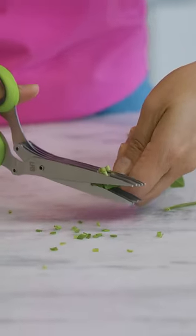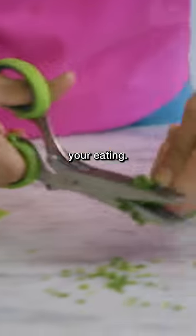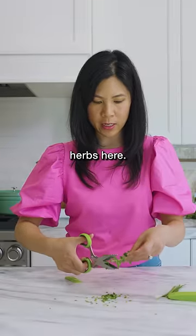Oh, cool. You can just do this directly onto your salads or whatever you're eating. And then you got some leafy herbs here.